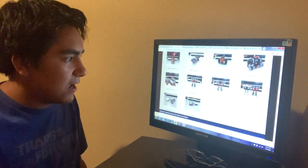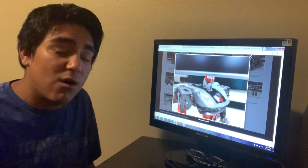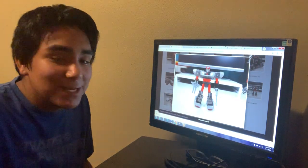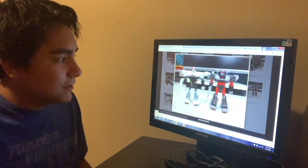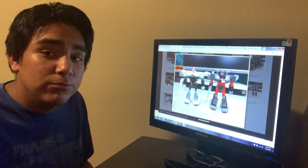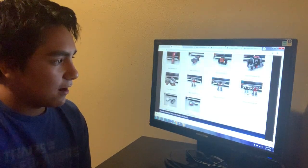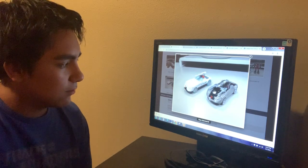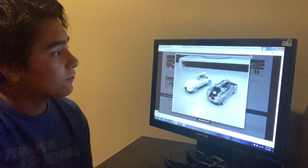Another figure we have is Blue Streak, which is a redeco of Prowl, but I really do like this figure — it looks G1 to me and I love that G1 aesthetic. There's Prowl, there's Blue Streak, and he's not really blue — more of a gray streak — but it's all good. It is part of the 35th Anniversary line and I can't wait to get it. Here is his vehicle mode so you can see the little paint redecorations, but I think it's worth it.